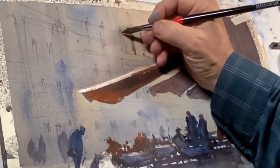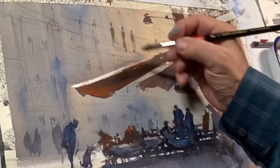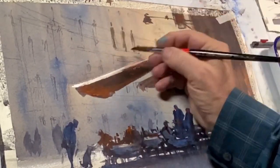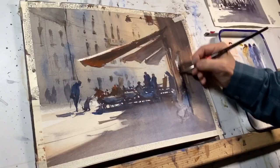I use a paper towel to take out a lot of the pigment before making these marks so that I have a little more control and they're broken. They give a description of the facade of the building, and at the same time they recede — they don't take over the painting.